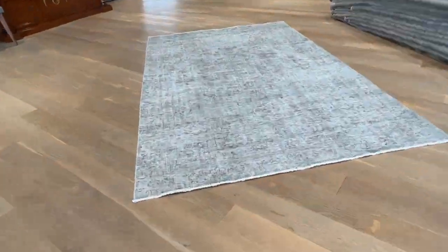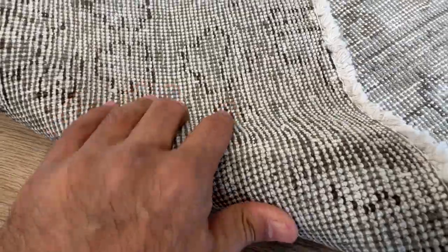If I go close in, you can see the true colors of the carpet more accurately. It's a very high quality carpet in a very nice gray color tone. On the back, you can see the high quality Persian handmade knots.